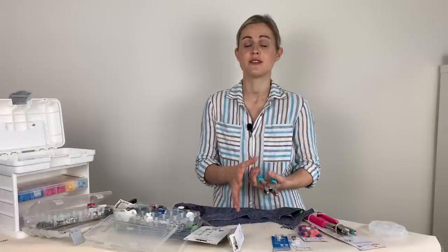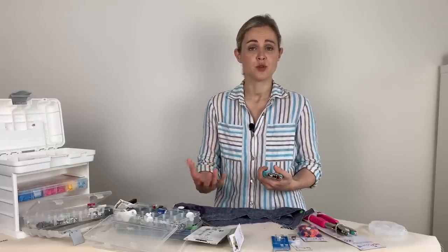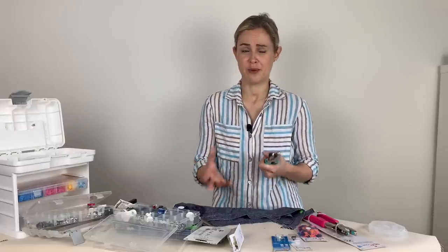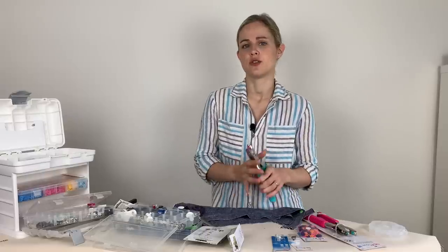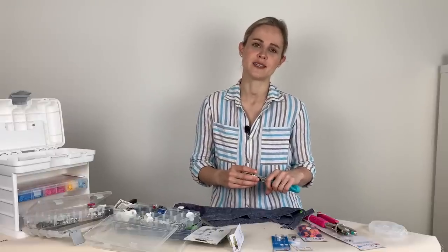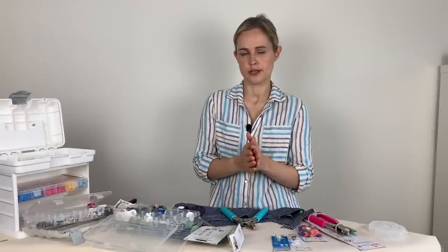The next thing to check is that you're using the right type of fastener for your project and fabric. They have different fastening strengths — plastic ones are a lighter strength, metal ones are stronger. If you're using very heavyweight fabric but plastic snaps, that's probably not the best match. Also make sure you have the correct convex and concave parts that actually lock together, with the right sides of the snaps or poppers facing each other so they can actually lock.